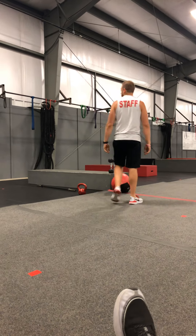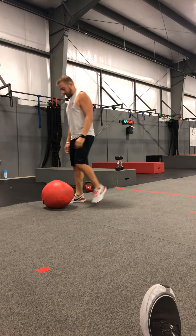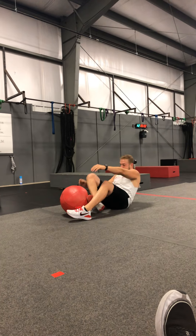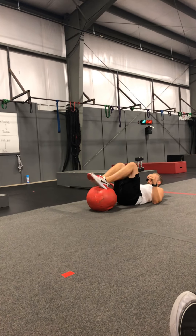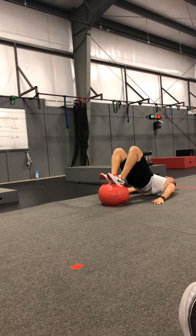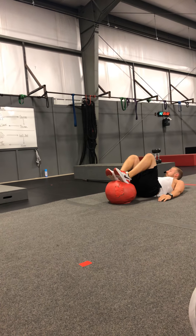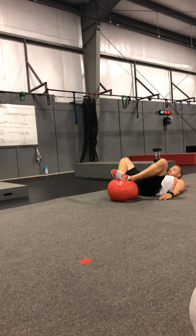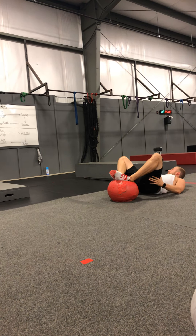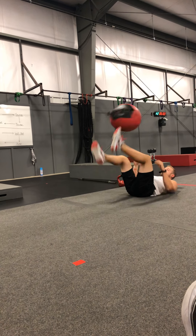While our partners are doing those, as active rests we've got Ball Bridge — that's going to be the first one. Get yourself a medicine ball, drive through those heels, keeping it close to the booty, and we are arching it up. Notice that it's knees to hips to shoulders in a straight line. You can also put your feet together if you want to work on the outside of the booty. For Spins, either jump rope or a bike — up to you, just looking to stay busy there.